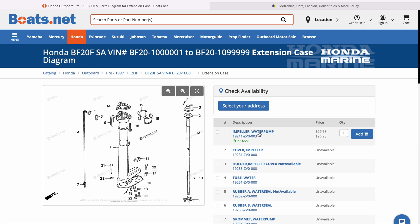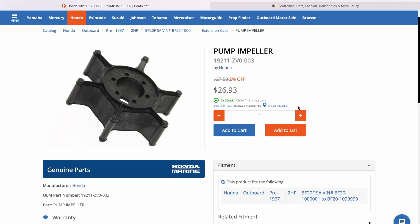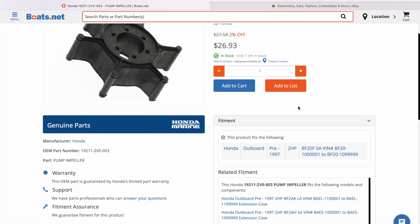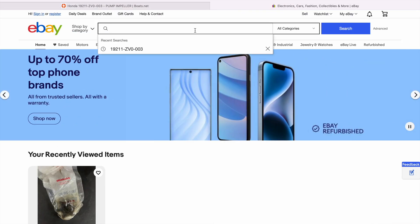If we go to 'impeller' you can see they have it in stock — it's about 27 bucks, which to me seems kind of steep for a little two horsepower impeller. So what we're going to do is take that part number and copy it to see if we can find it cheaper on eBay.